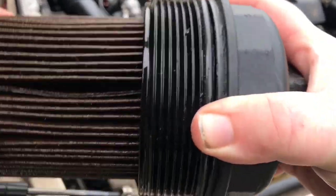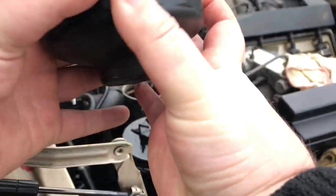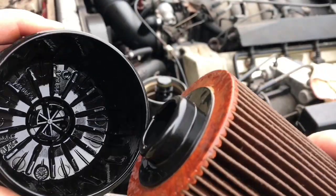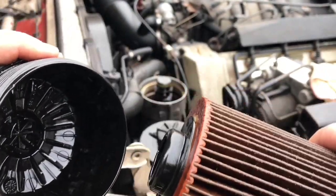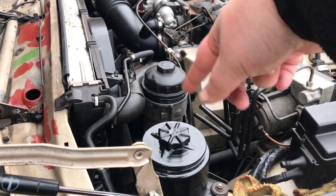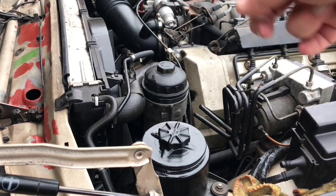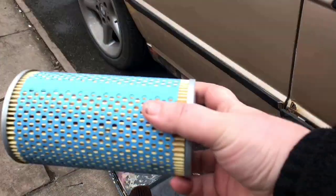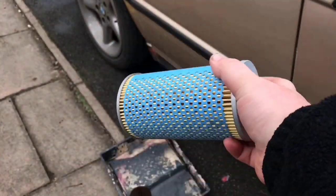Once it comes out, it comes out like that. Remember to put your oil filter lid on so nothing gets in there. When you drop any oil, check that your oil filter is the same as the new one.